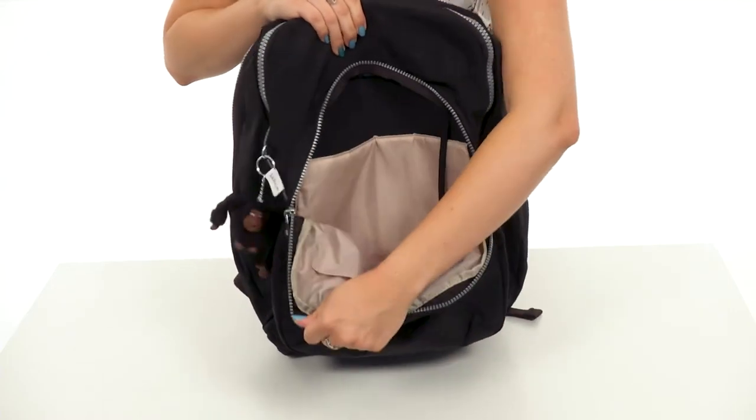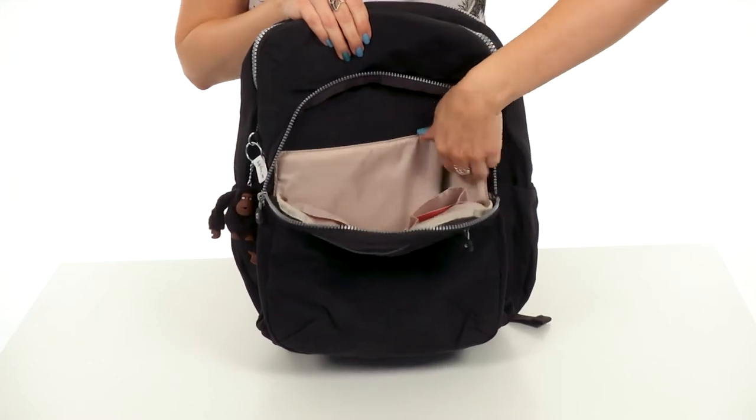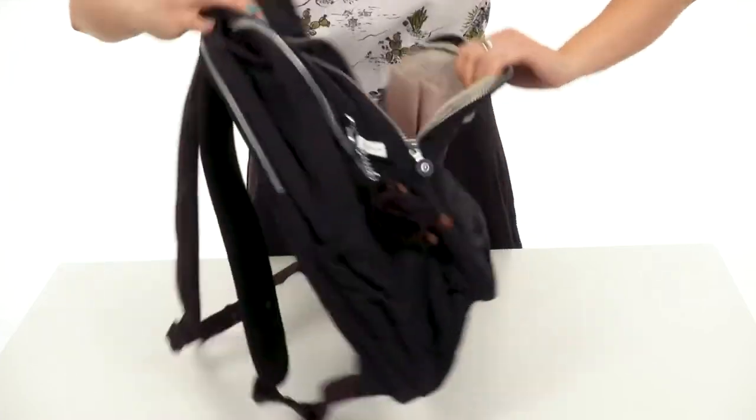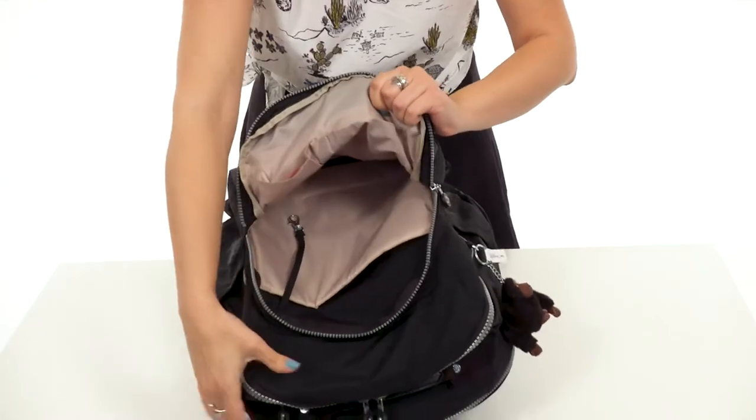The next compartment opens up with a zipper as well. There's a little bit more organization happening here — there's a padded sleeve in the back, so this is probably a little bit better for a tablet. You've also got a key leash to keep your keys handy. Flip it around to check out the other side of that pocket — you've got some slip pockets for organization.